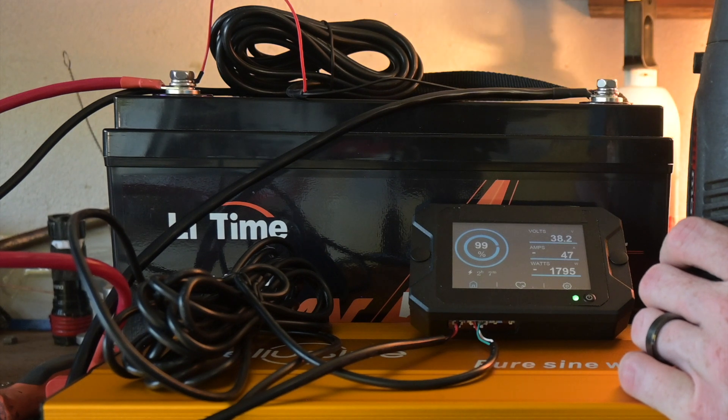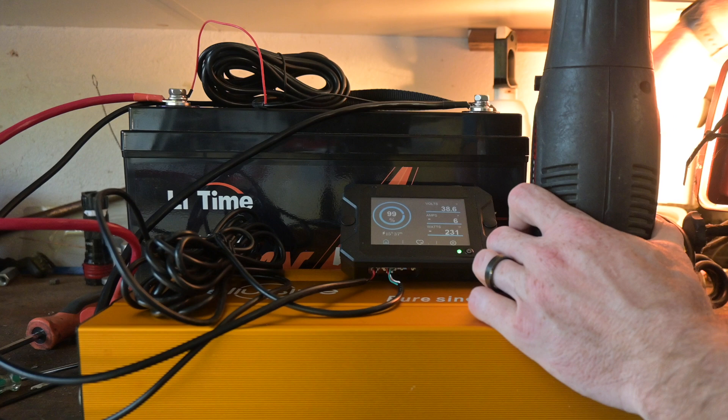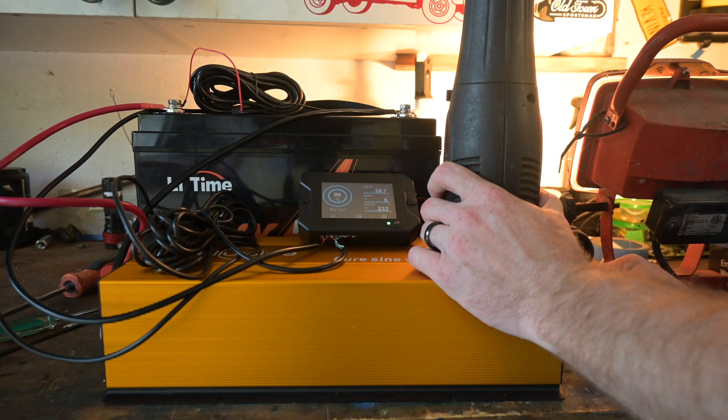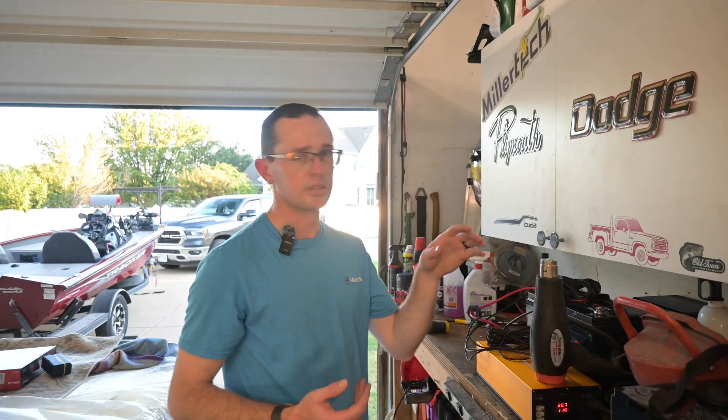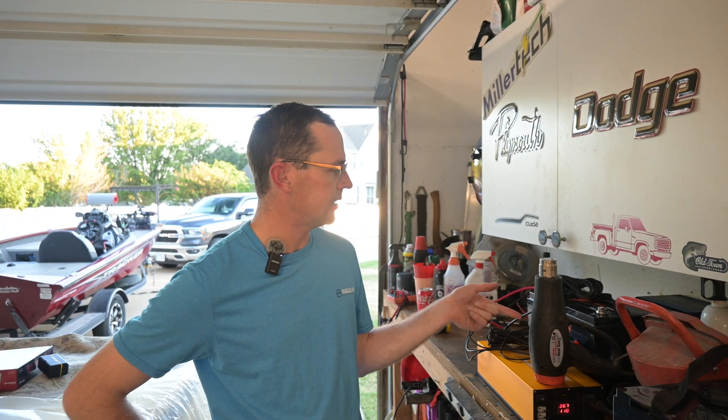That's 47, 48, 49, 51 — that's 49 amps. So that actually wasn't bad. That was the halogen light, the fan on the inverter, and the heat gun at full tilt — pulling 49, maybe 50 to 51 amps.